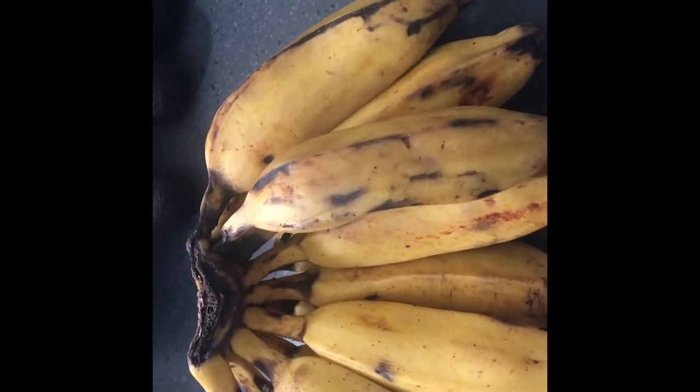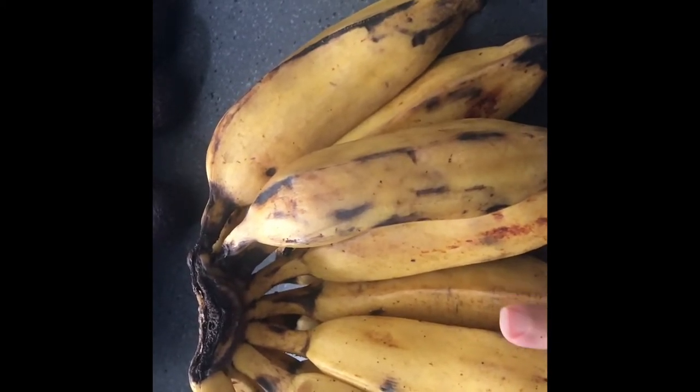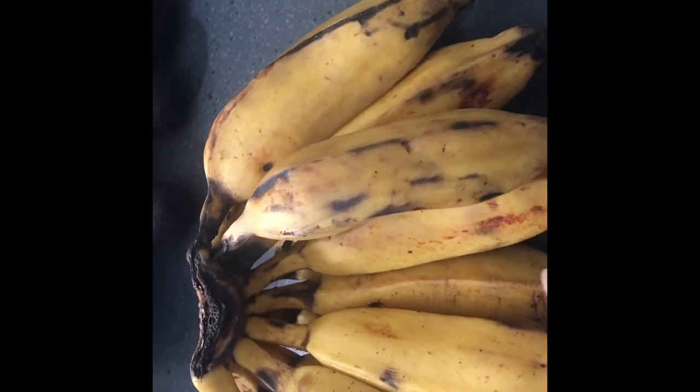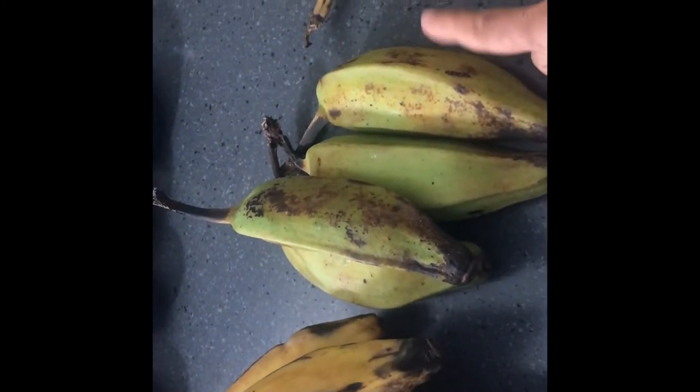You can also use ripe burro bananas in your smoothie, in your banana bread, and in your cereal — just eat them as regular bananas.